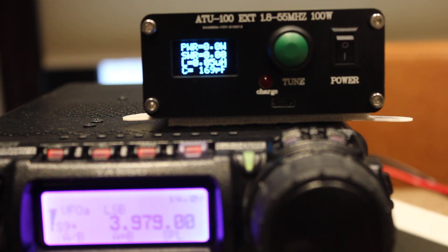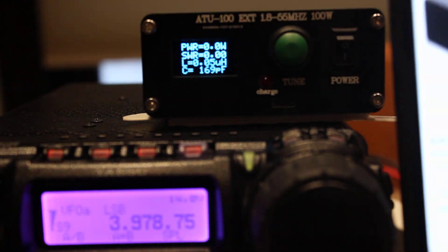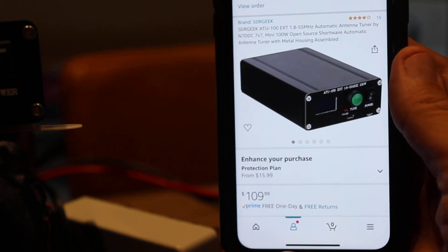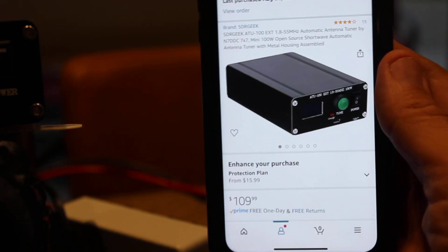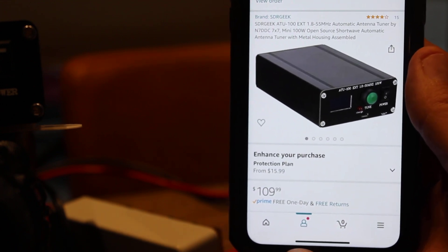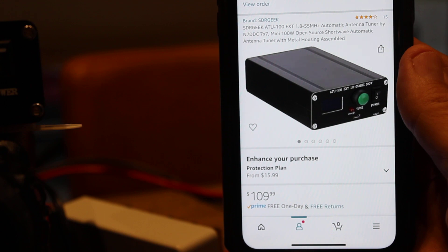Hello fellow ham operators and welcome to this review of the ATU-100 external antenna tuner. I just got this today from Amazon.com — it was a hundred and nine dollars and ninety-nine cents with free Prime shipping — and I thought I'd give it a try.